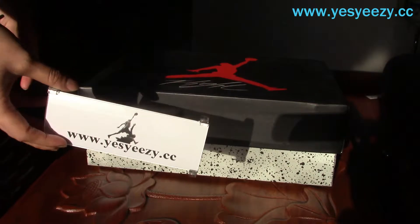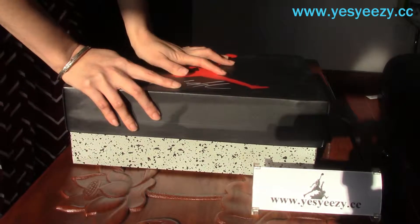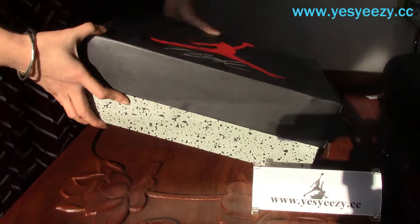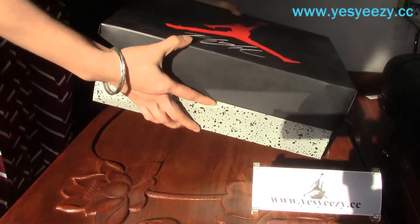Hello guys, here's CSCAC.CC again, and today I'll show you a new pair of Air Jordan sneakers. This is the Air Jordan 4 Cement, Black Cement one.